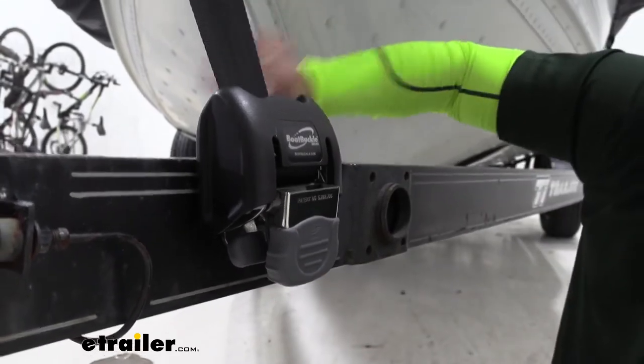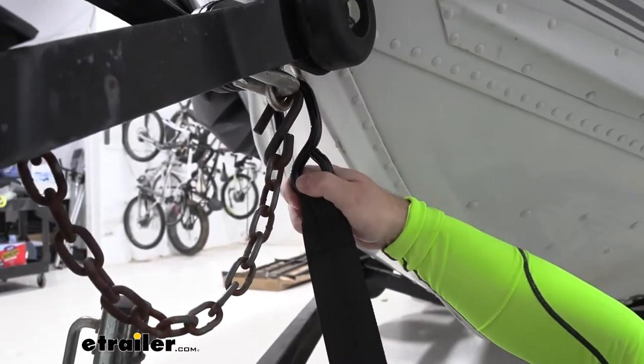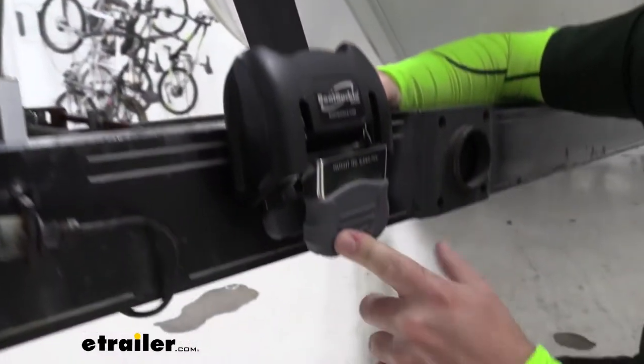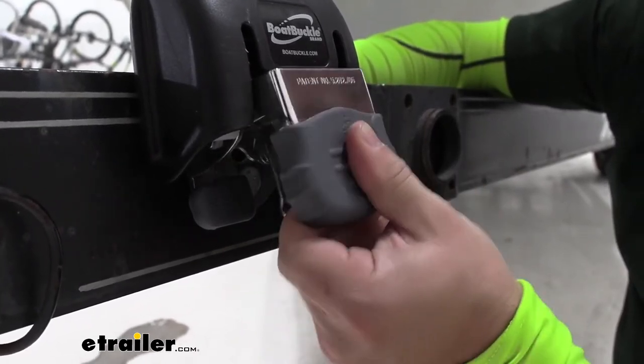As you do that it ratchets it into place. The S-hook is vinyl coated so you don't have to worry about it messing up the boat or whatever comes in contact with it, plus it protects it from the elements. The ratcheting mechanism also has that same vinyl coating, which protects it and makes it easier to grip.